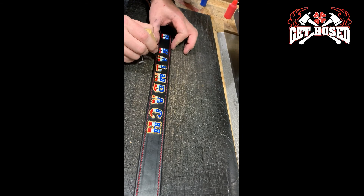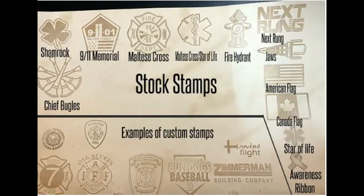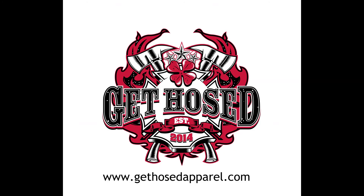As a shop known for high-quality customization, we also offer in-house custom stamps. So if you have a special request, let us know and we can make it happen. Shop the best leather goods on the market at gethoseapparel.com.